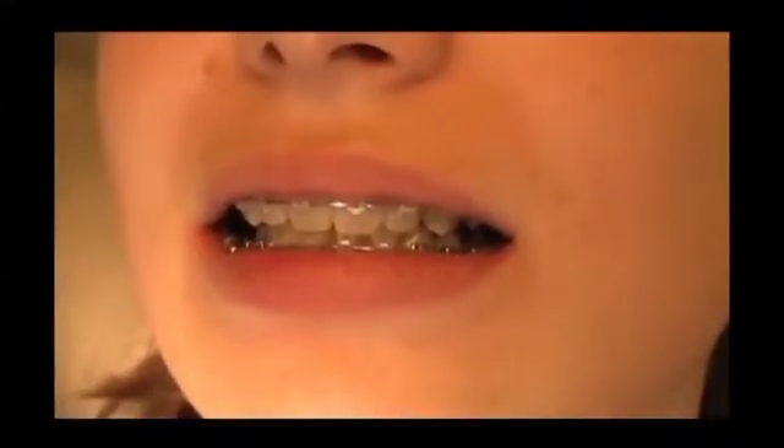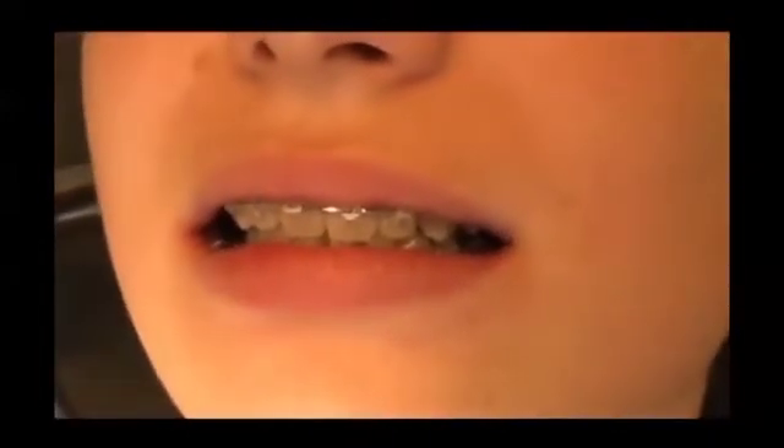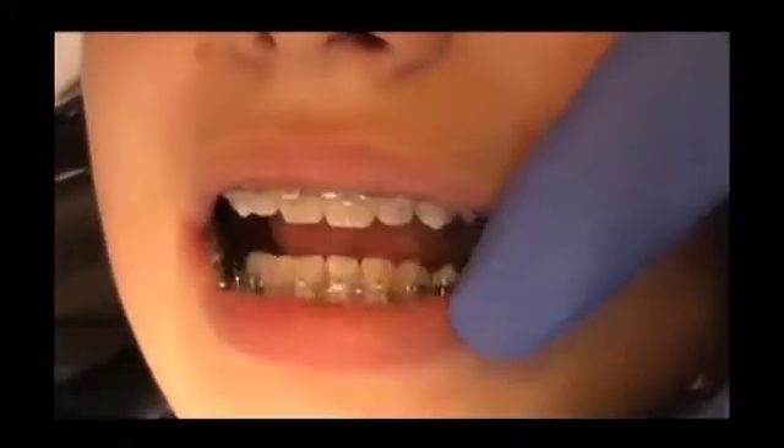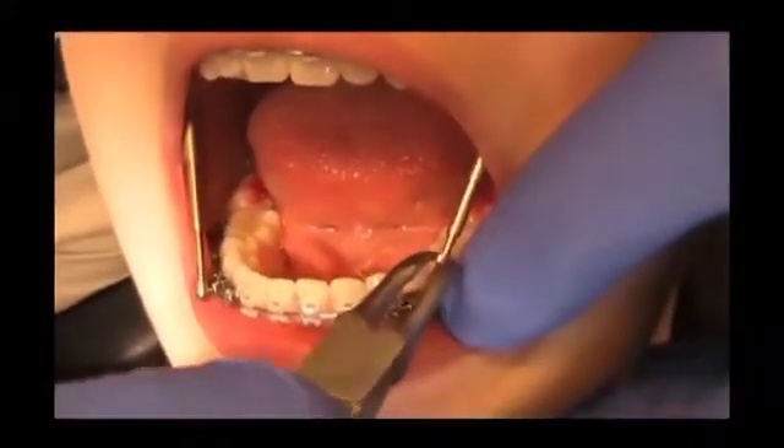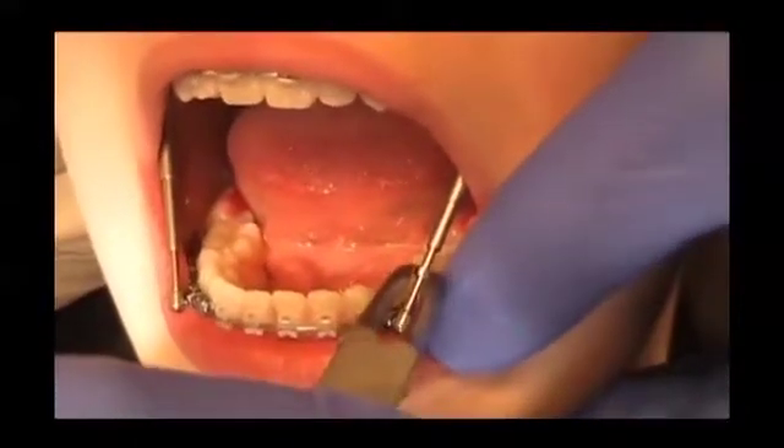If there is still distal occlusion, the lower jaw can be shifted forward by using the 1.5-millimeter spacers. These spacers can be crimped on the appliance so the lower jaw can shift into neutral occlusion. The spacers are crimped on the thinnest telescope pipe.